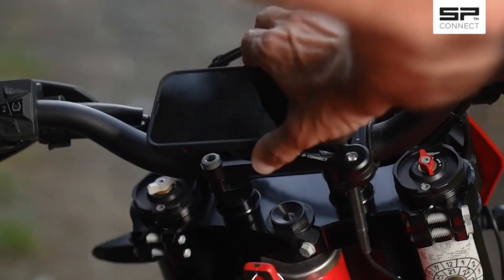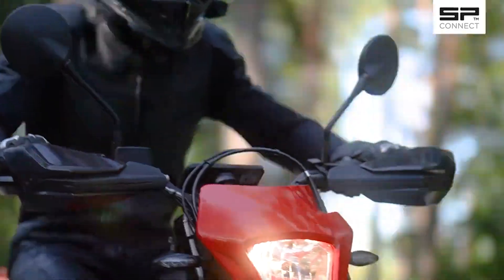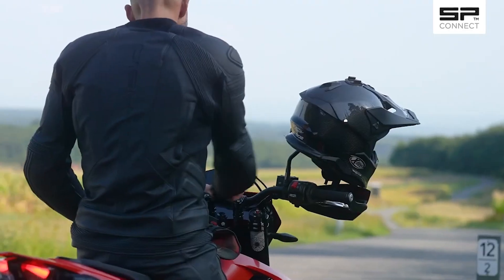Living an active life should be as easy as possible. At SP Connect, we do our best to keep you connected during your adventures.